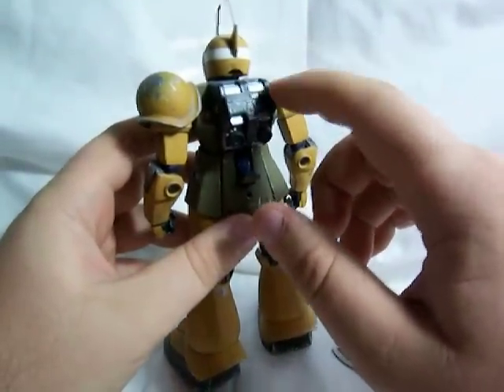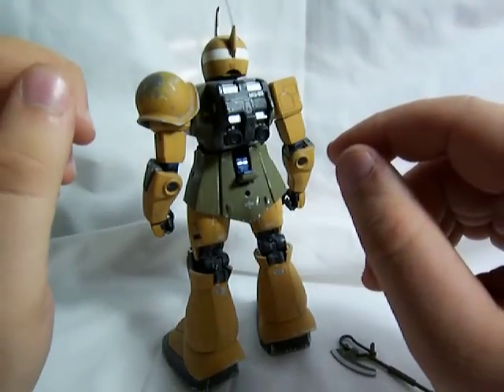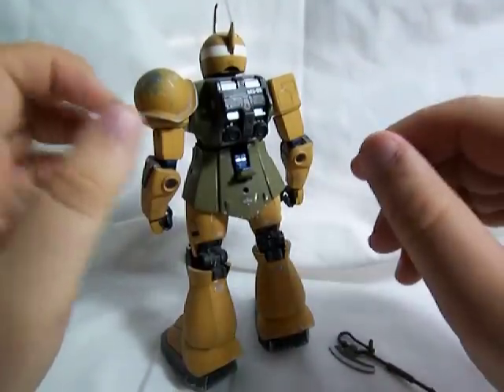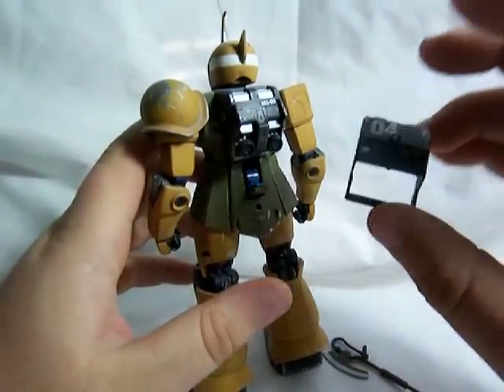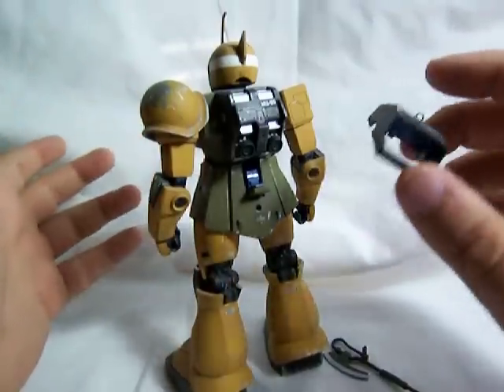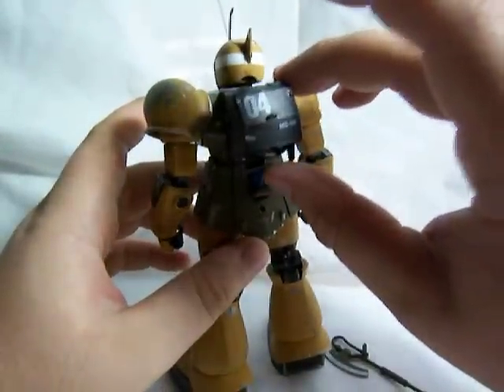This isn't the backpack that is supposed to come with this kit. This kit had a lot of extra parts left over that came from the Zaku 2, so I just used the Zaku 2's backpack. Here it is — this is the backpack that it's supposed to have. I went ahead and painted it anyway because I didn't know if I might want to switch it out at some point.